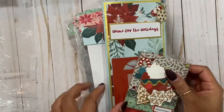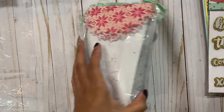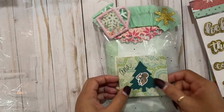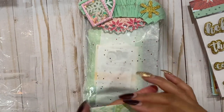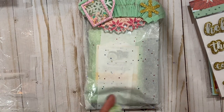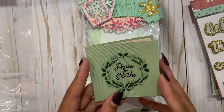Oh pretty, oh my gosh, okay we're gonna push this aside. This is like a little hostess gift - I love opening her little handmade cards, they're so adorable, so cute, look at how cute this is.